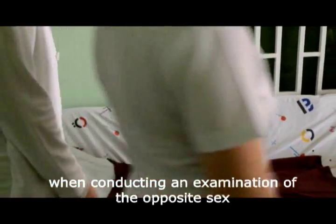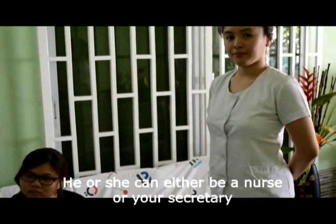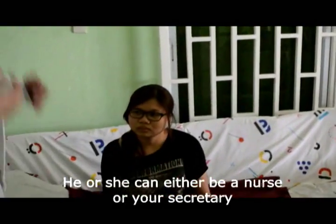When conducting an examination of the opposite sex, make sure that there is a third party present in the room. He or she can either be a nurse or your secretary.